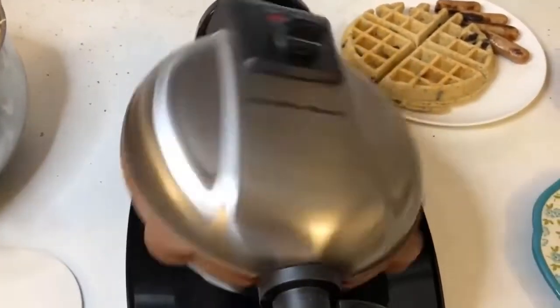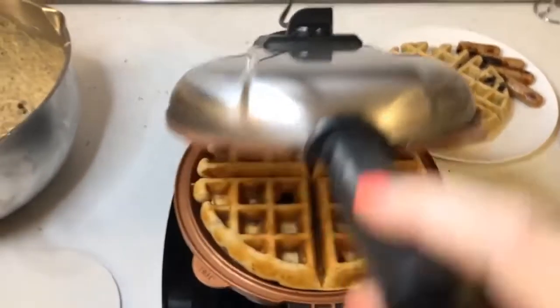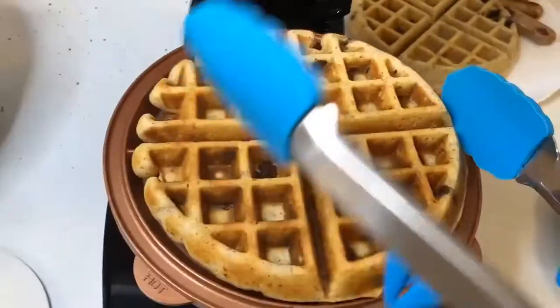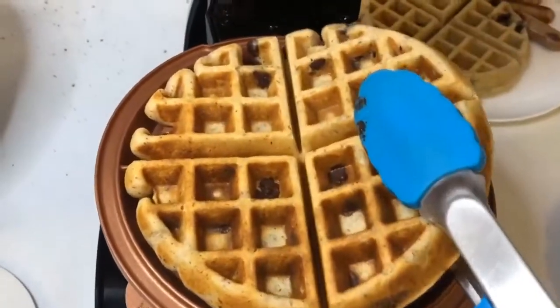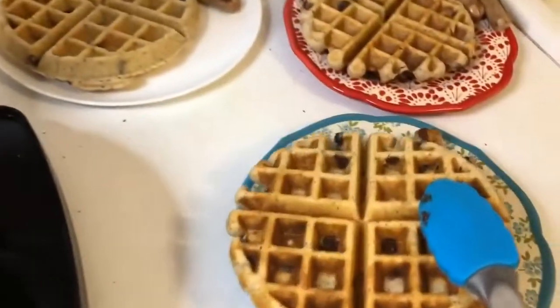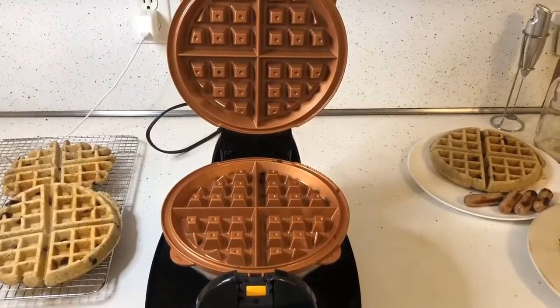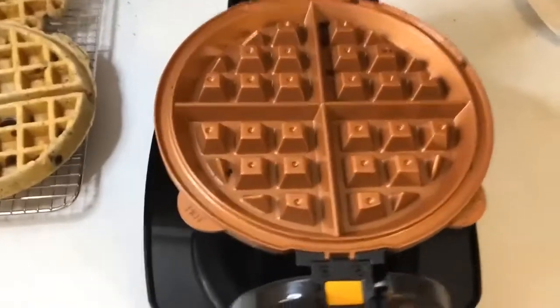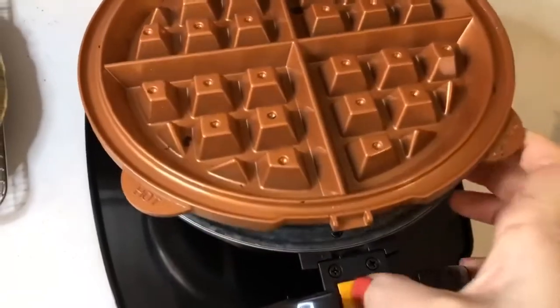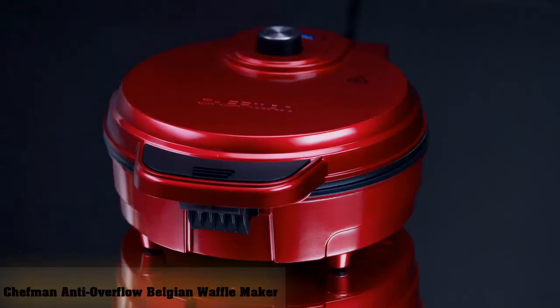The plates and drip tray are dishwasher safe, making post-waffle cleanup even easier. On and ready lights let you know when the power is on, when it's time to add batter, and when the waffle is ready. A browning control feature enables you to tailor the doneness and colour to your preferences. A 5-year limited warranty protects your purchase to ensure you get plenty of mileage out of your investment.